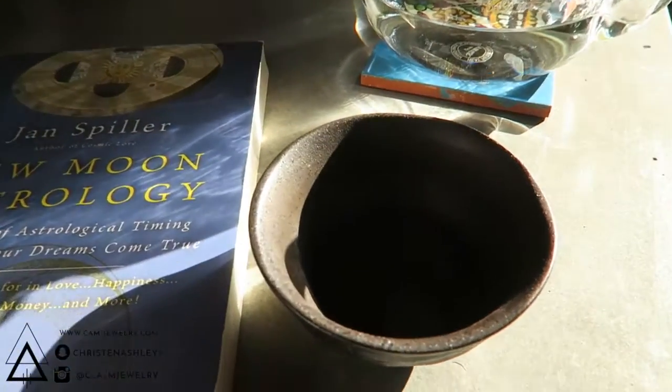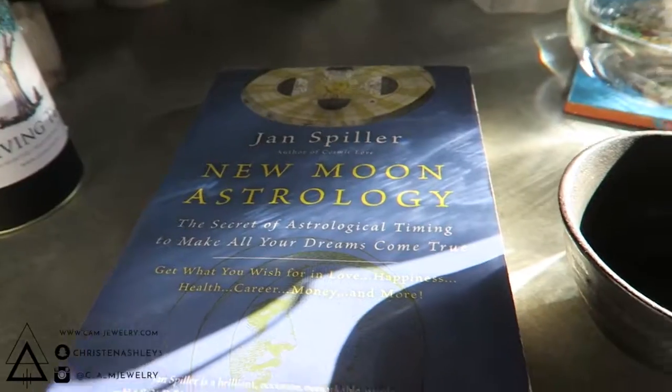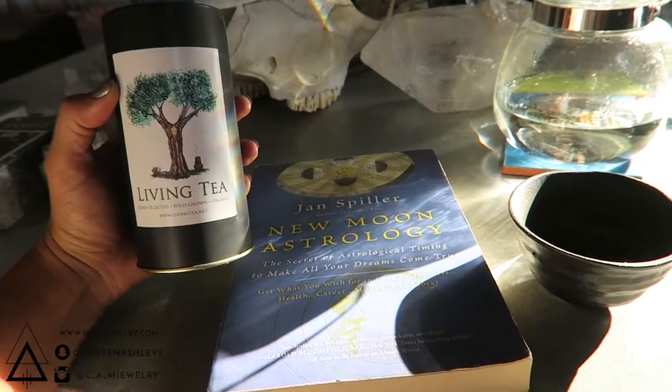Bowl tea is what I tend to practice most often just because of its simplicity. It's literally placing large leaves in a bowl using hot water. What I'm using today is an old growth purple tea from Living Tea.